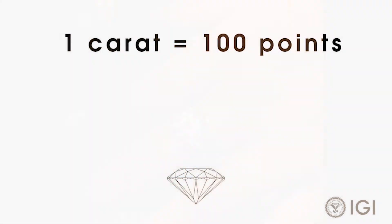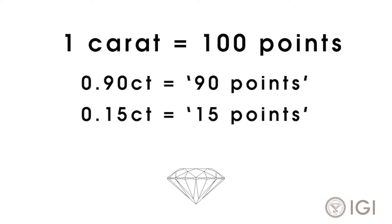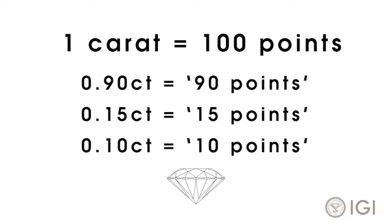Carats are also divided into 100 points, so we refer to a 0.9-carat diamond as a 90-pointer. A 0.15-carat diamond is a 15-pointer, and so on.